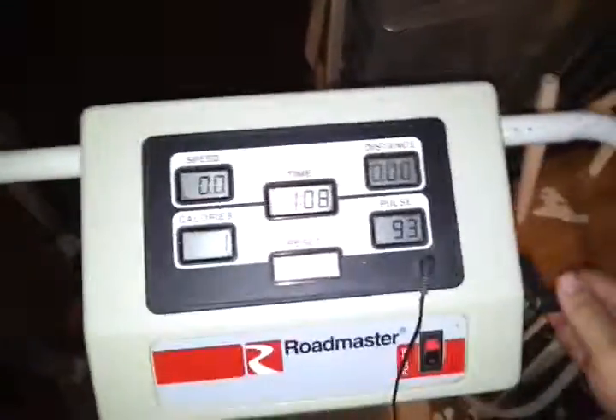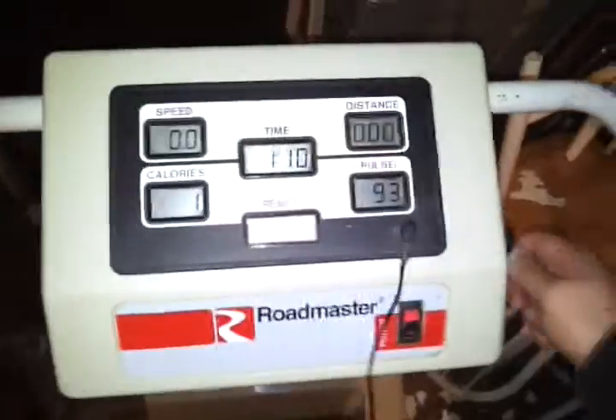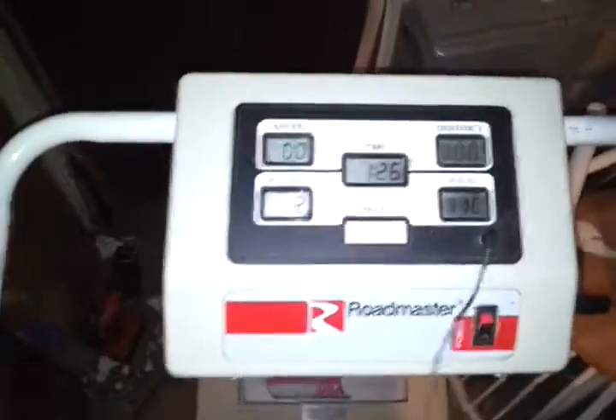I'll turn up my speed by cranking this dial. As you can see, you can turn it up before you've got a pretty good pace. And this machine, it'll run pretty fast. It gets up to a really good speed when you turn it all the way up.